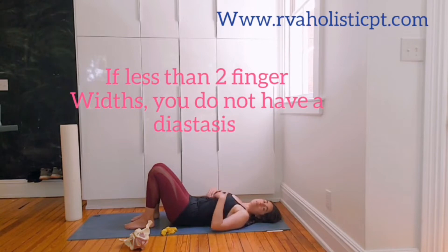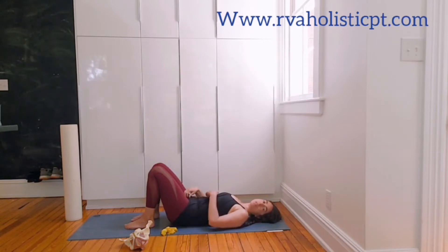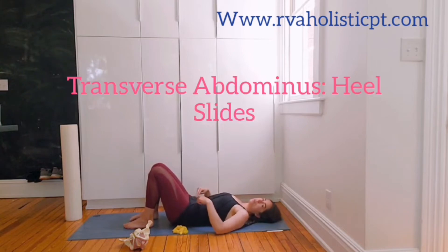If you do have a diastasis, you can continue to monitor it, reach out, or go see a pelvic health specialist. This week we're going to start working on the transversus abdominus and making things a little harder.